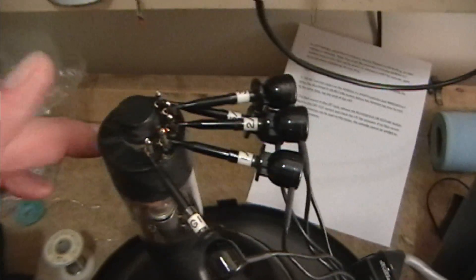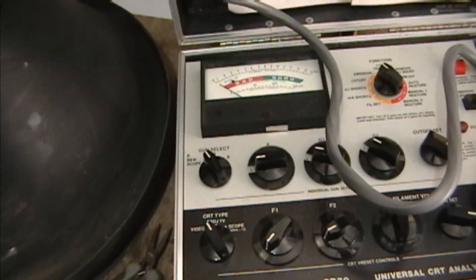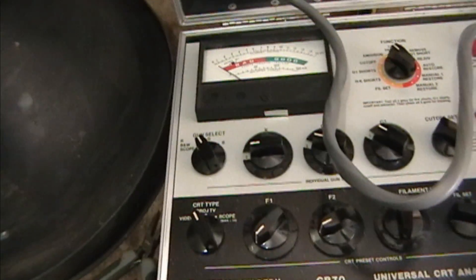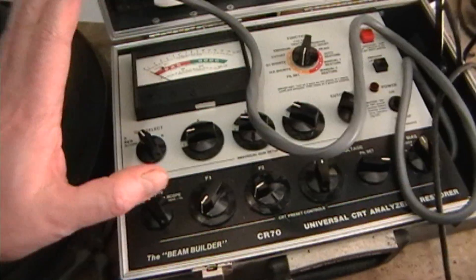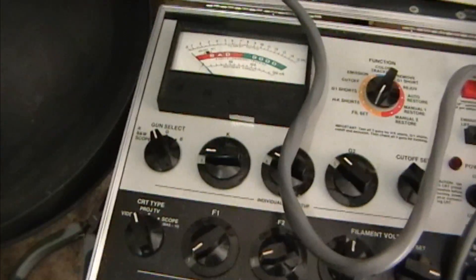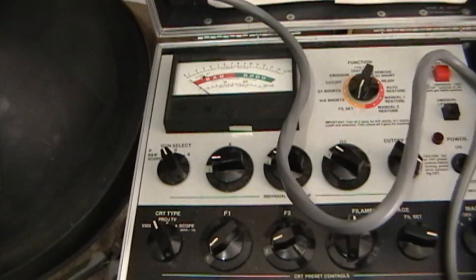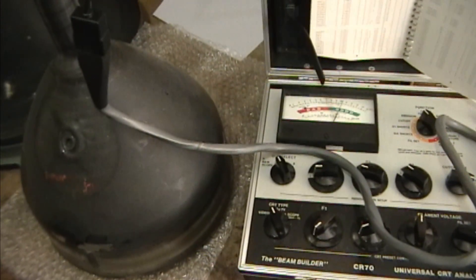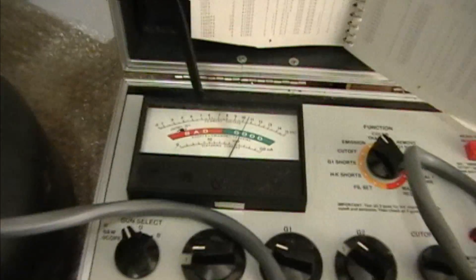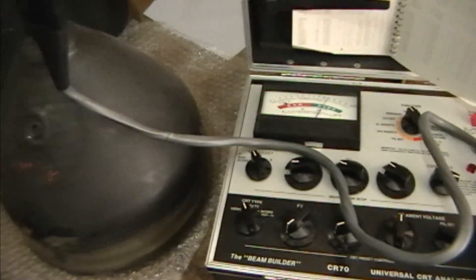I touched up these pins again and I'm confident they're all making really good contact now, and I still have absolutely no emissions. Now it just occurred to me there is one other possibility — that my CRT tester has ceased to function correctly. So the next thing I'm going to do is pull out a tube I know is good and make sure this is measuring emissions properly. I hooked up this 10BP4, which I know is good, and yeah, the meter is working fine. So you're going to see me whack this picture tube and try to bring it back to life.